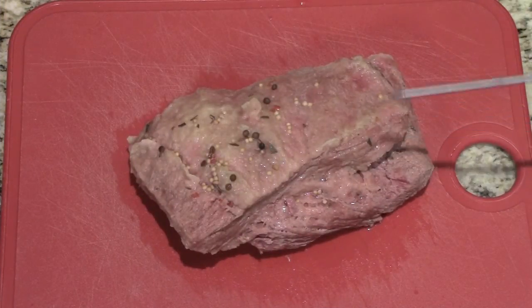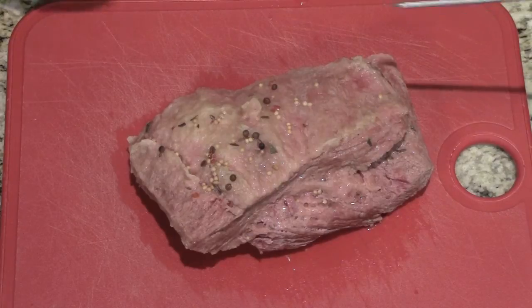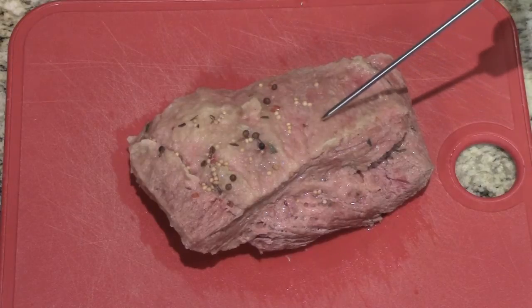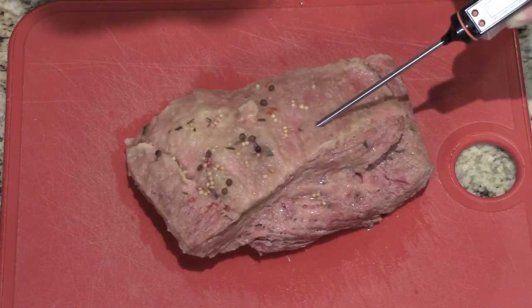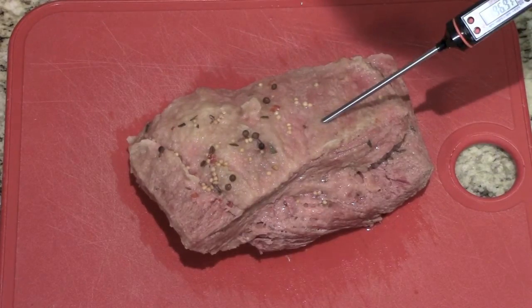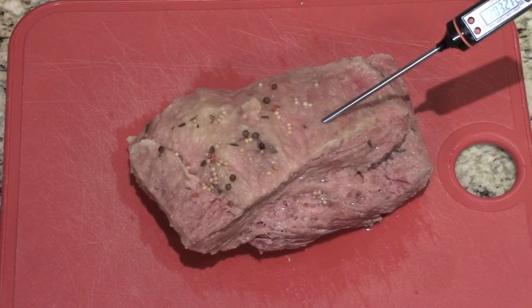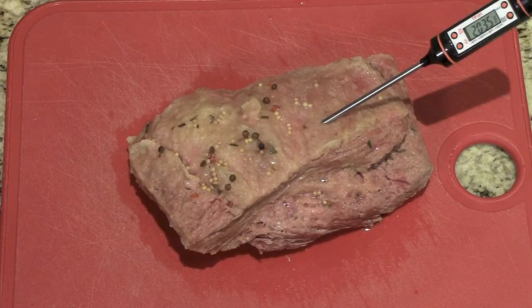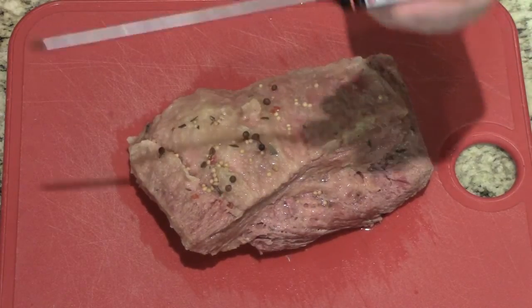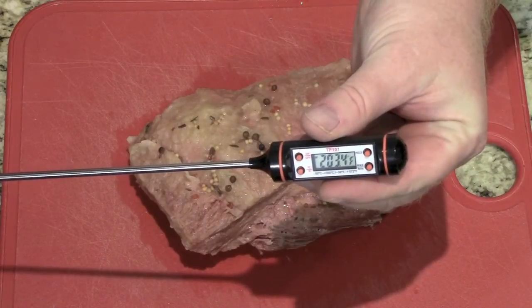So we've got a brisket here — we're making corned beef and cabbage. I want to check the temperature, so I'm going to insert this into a thick point. I want to make sure it's in the 165 range — it reads 204. So we know that that's done. Again, if I wanted to hold this reading, I pull it out, press hold, and there it is — holding steady.